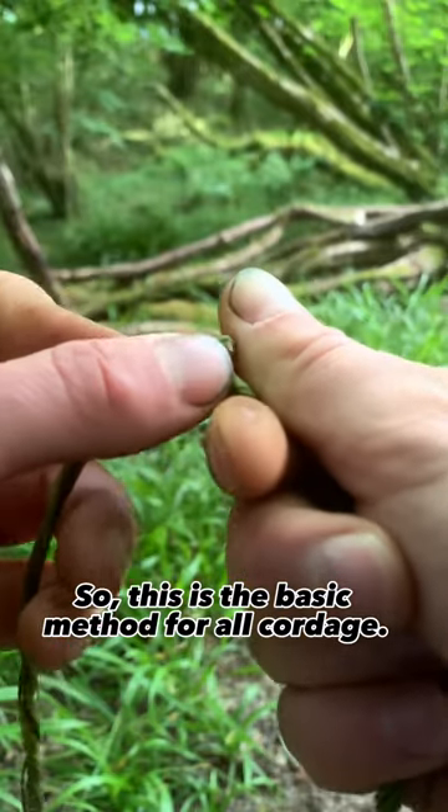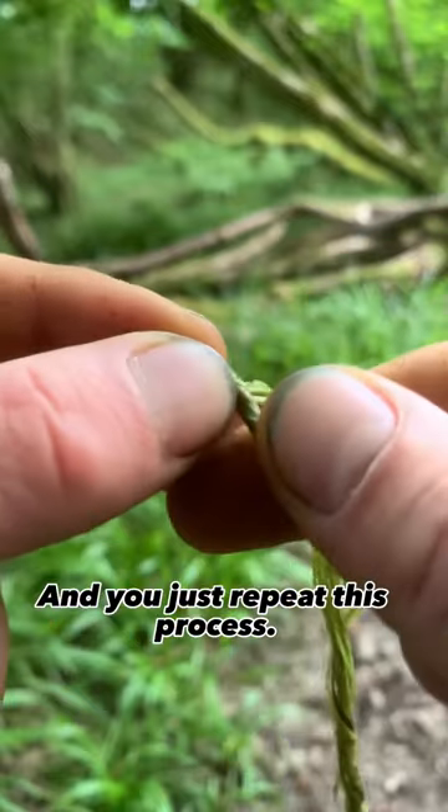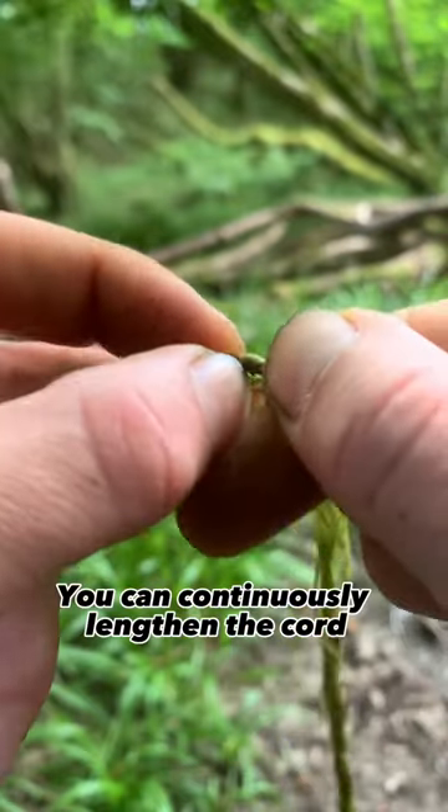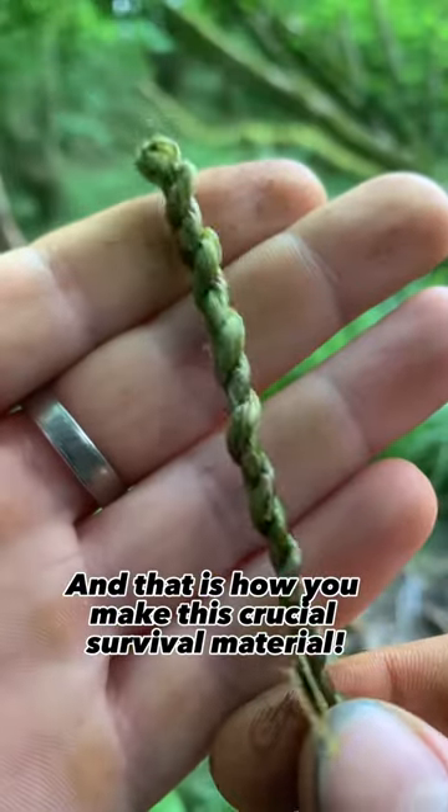This is the basic method for all cordage: a simple twist over and down, and you just repeat this process. You can continuously lengthen the cord by adding more fibres. And that is how you make this crucial survival material. Follow for knowledge!